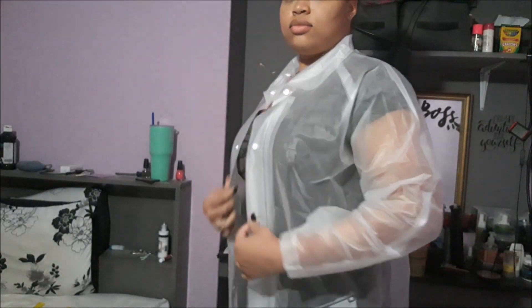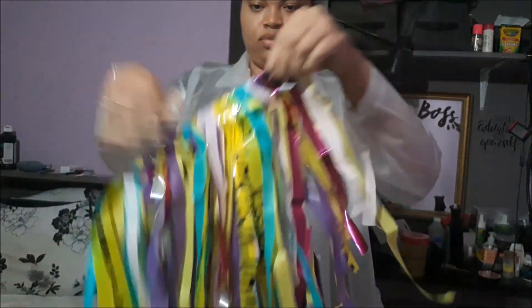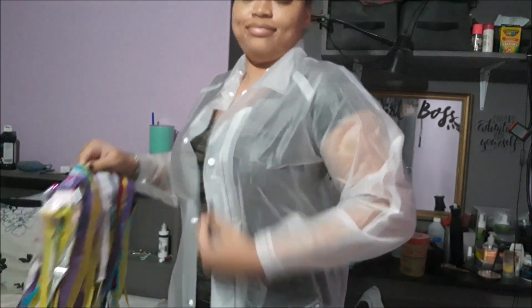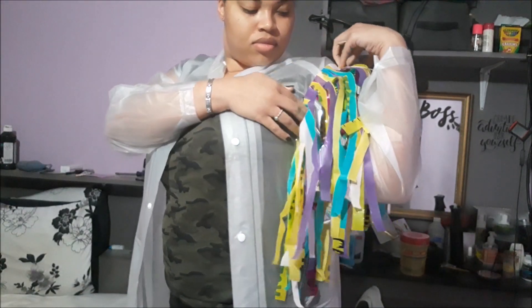I forgot to mention that I went back to Kelly's and bought a Claire raincoat to be the actual jacket part of this costume. I cut it right along the middle to make it cropped, like Harley Quinn's. As for adding the tassels to the sleeves, it was pretty simple — I used a hot glue gun on the tape and glued it all along the sleeves until they were fully covered.